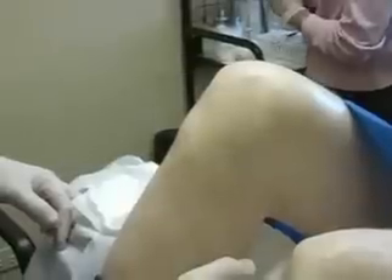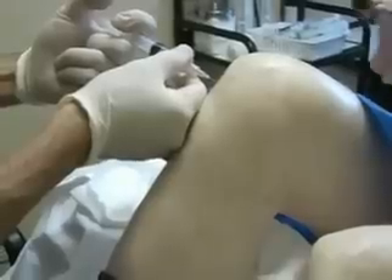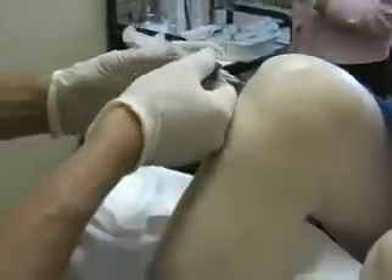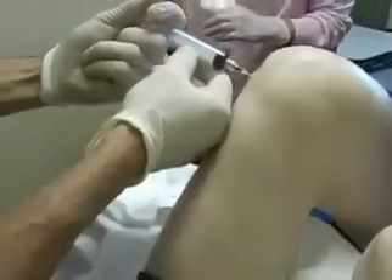This video shows an actual PRP — platelet-rich plasma — prolotherapy procedure. What you'll notice is that the patient also received Hemwall-Hackett prolotherapy. Here I'm anesthetizing the inside of the knee with some anesthetic. This is needed because platelet-rich plasma does cause a lot of inflammation, so this will make it more comfortable for the patient. After this, I'll inject the platelet-rich portion of the person's blood, which has growth factors that will initiate a healing cascade inside this person's knee. We'll often use this when folks have articular cartilage or meniscal injuries within the knee.